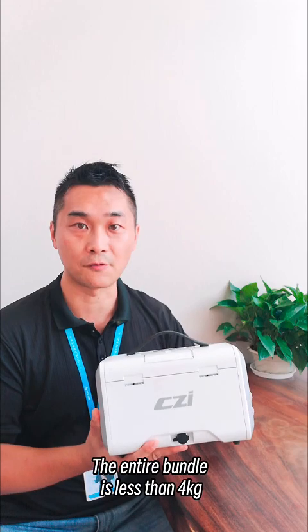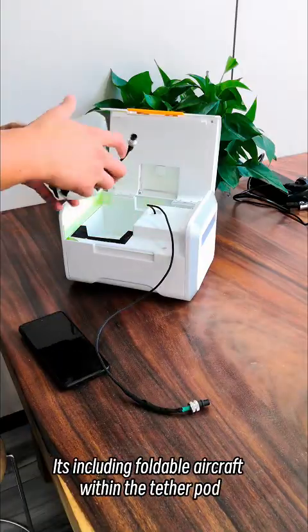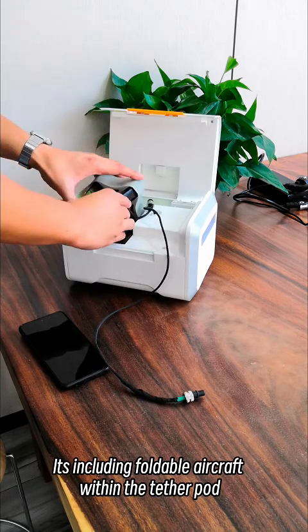The entire bundle is less than 4kg, so pretty much around 9 pounds for the full set. It includes a foldable aircraft within the tether pod.